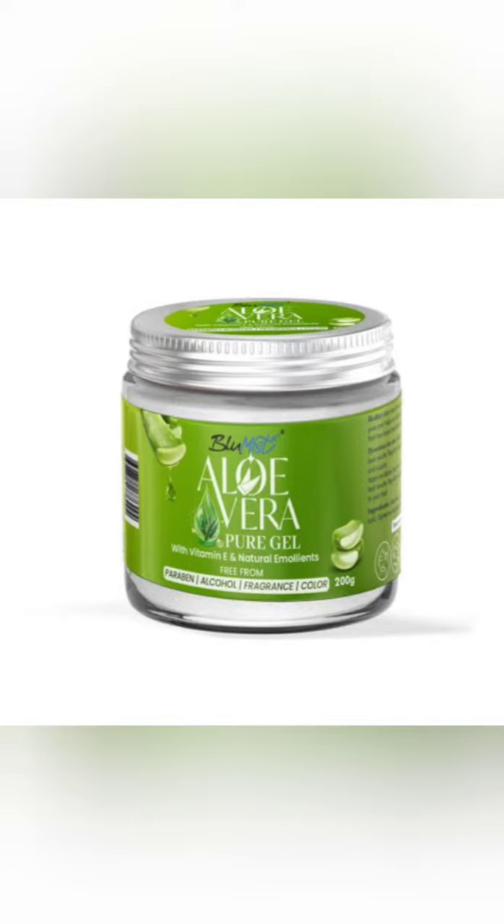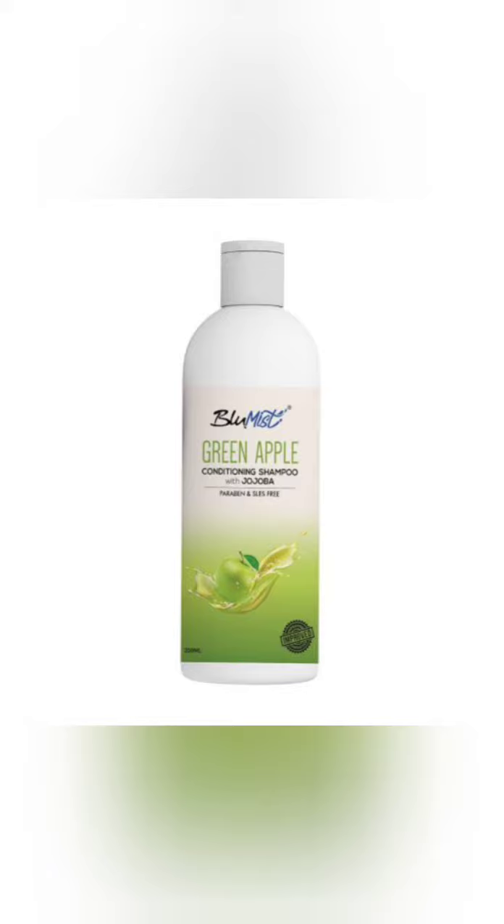I will apply the hair wash in the first place. I will try the hair wash in the first place. When I was a customer, I was going to go to the store.